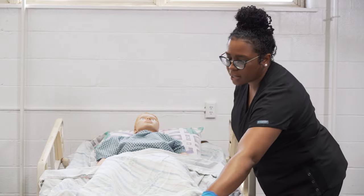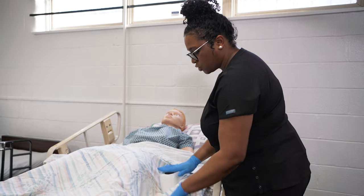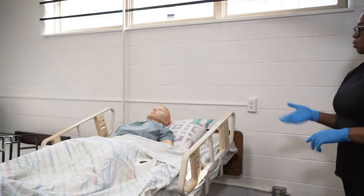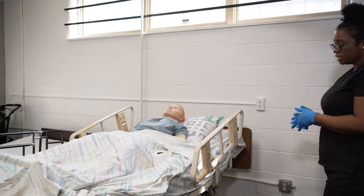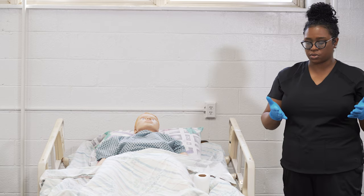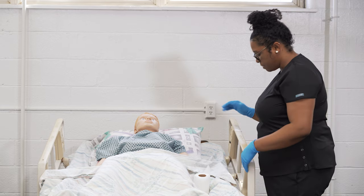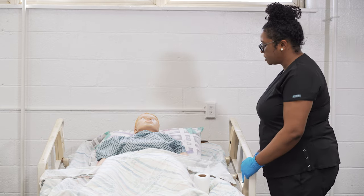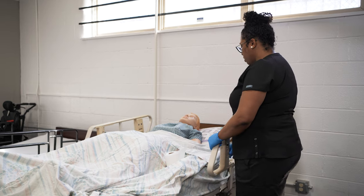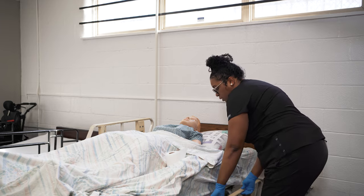Make sure that the resident has toilet paper and a call light within reach, and step behind the curtain until the resident calls you back in. Once the resident puts the call light back on, come from behind the curtain — you're not leaving the room, so it's okay to leave your gloves on. Once the resident calls you back in, go ahead and put the head back down. Ms. Smith, I'm going to lower your head down. Once the head is lowered, lower the side rail on the side you're working on only.